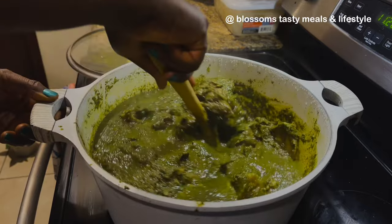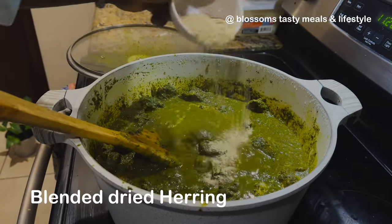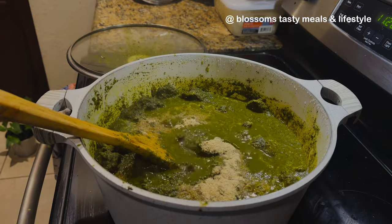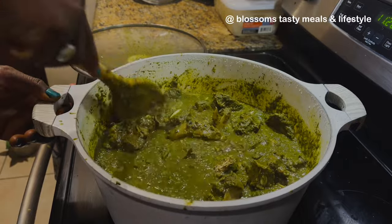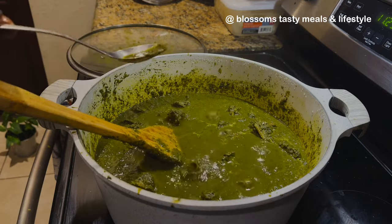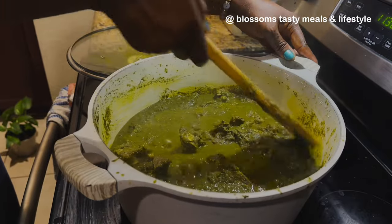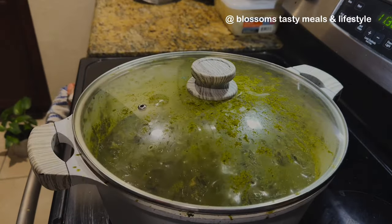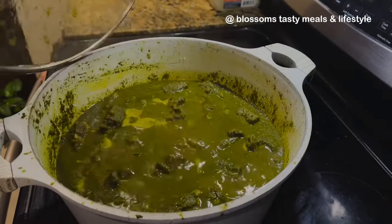One thing this black soup has going for it is its unique, amazing smell — that African way fragrance. This is blended herring fish, and it does magic in your soup. If you make any vegetable soup, not just black soup, add blended herring fish a few minutes before the end of cooking. It adds so much umami flavor that whoever eats your soup will ask, 'What did you add?' Blended herring fish is your secret to a perfect tasting Nigerian or West African soup.